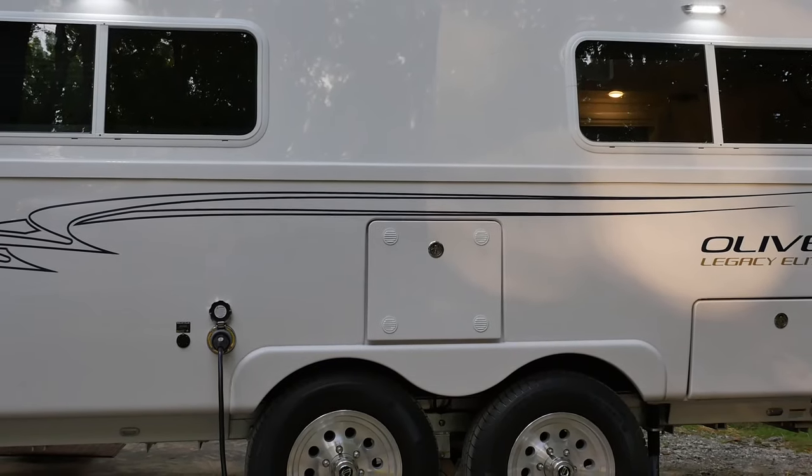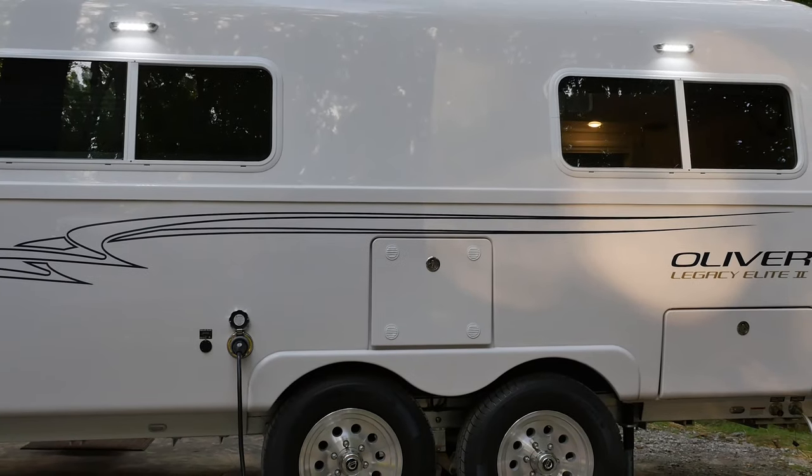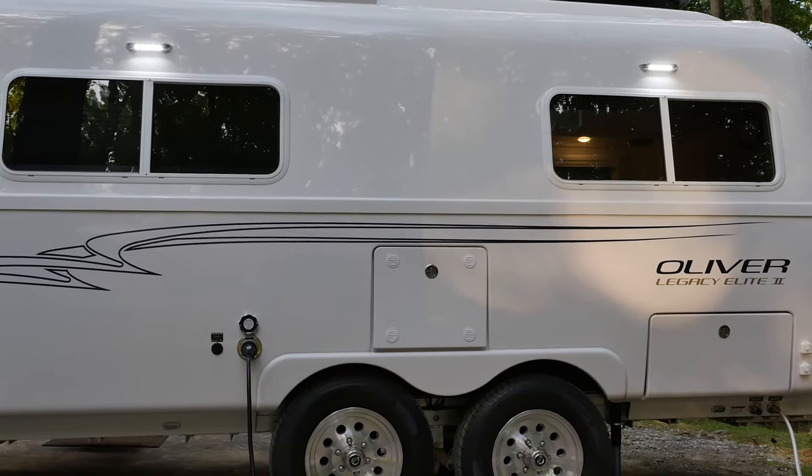If you have purchased the optional solar package and or inverter, see our video for more information about charging your batteries when camping off-grid.